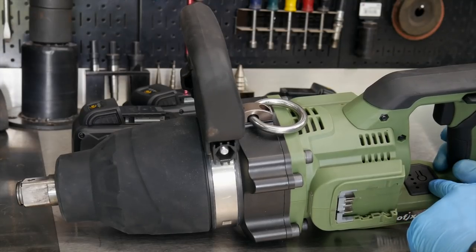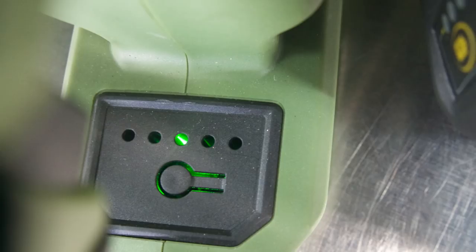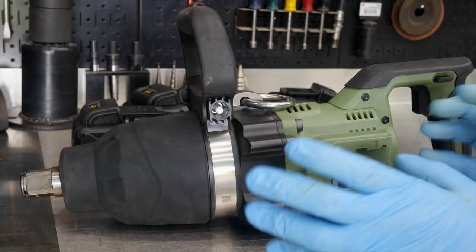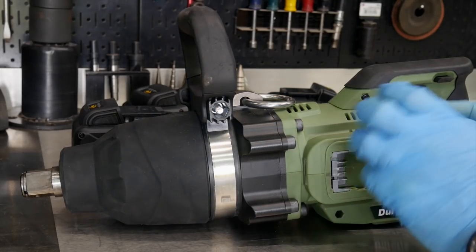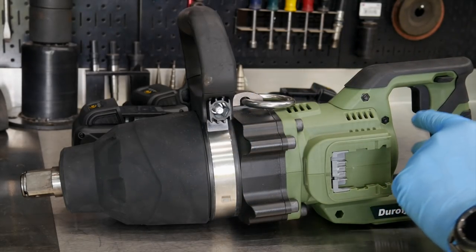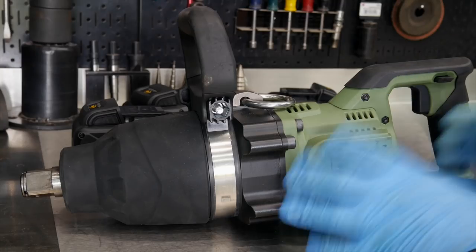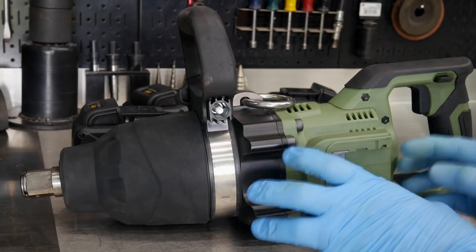Now the five speeds — in speed one, it's actually going to do more than just be a lower speed. This is supposed to have electronic torque control, so it's actually going to measure the amount of torque being driven to the anvil, and it's going to have auto shutoff on the first four modes. In mode one, it's going to be 250 foot-pounds. Mode two, 500 foot-pounds. Mode three, 800 foot-pounds. Mode four, 1,250 foot-pounds.